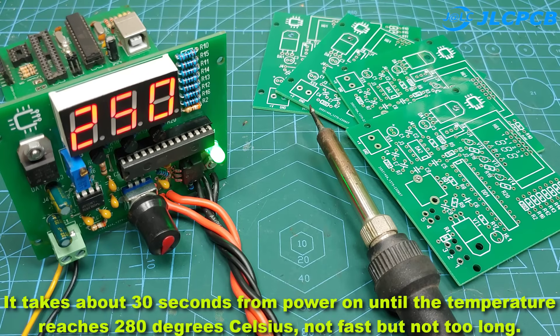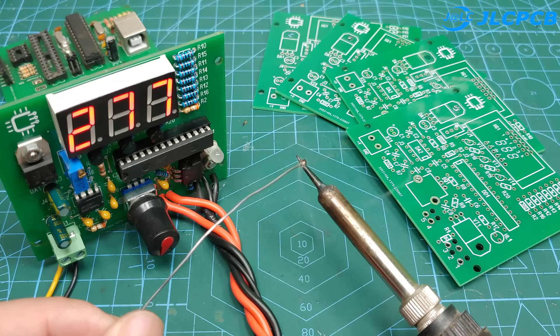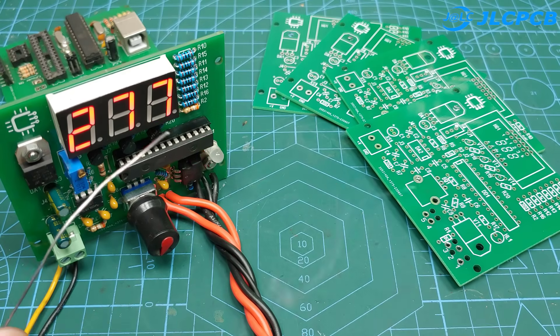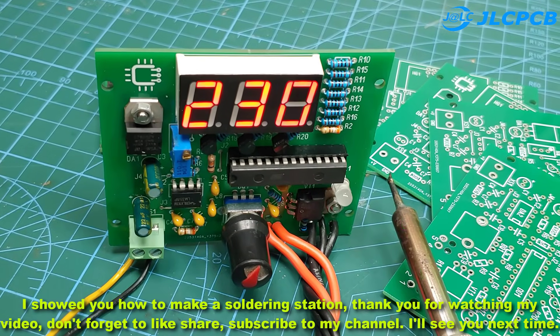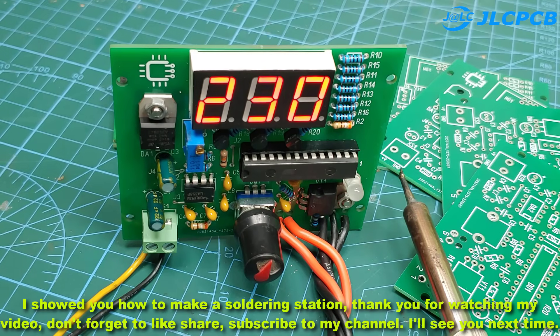It takes about 30 seconds from power on until the temperature reaches 280 degrees Celsius — not fast but not too long. I showed you how to make a soldering station. Thank you for watching my video, don't forget to like, share, and subscribe to my channel. I'll see you next time.